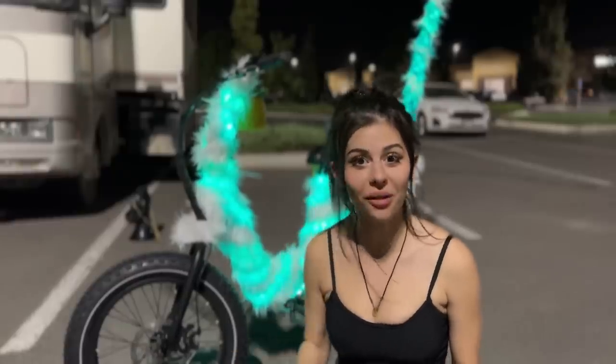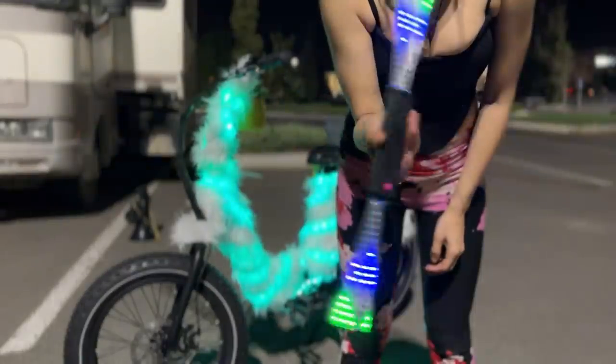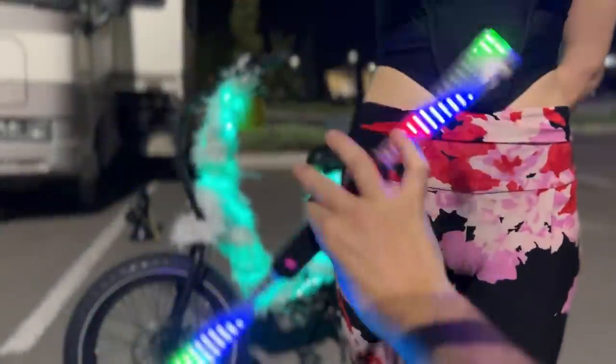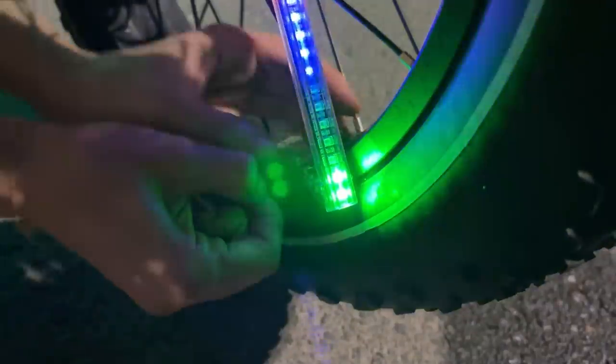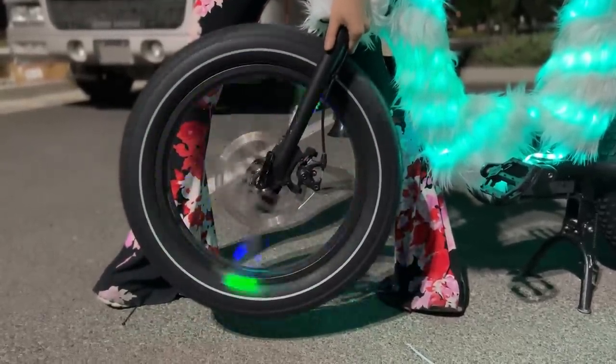We're getting super close to finishing up. I want to show you the tire lights - wait, this is really cool. You click on it - you're gonna have to see when the tire is spinning. It doesn't come out on the video quite as well but it still looks cool. It doesn't really fit in the tire - I didn't consider this was a smaller wheel - but I'm gonna make it work. We managed to put lights on the front tire and back tire.